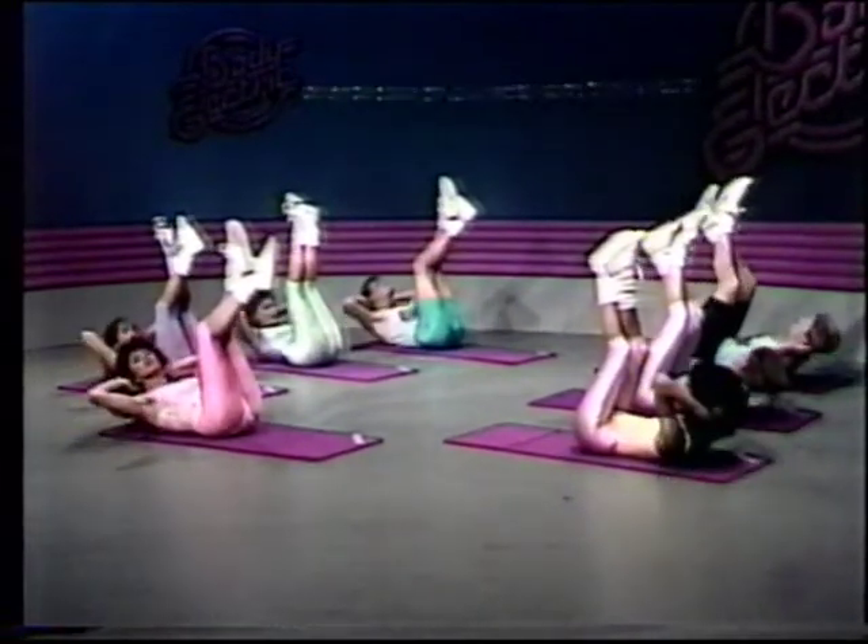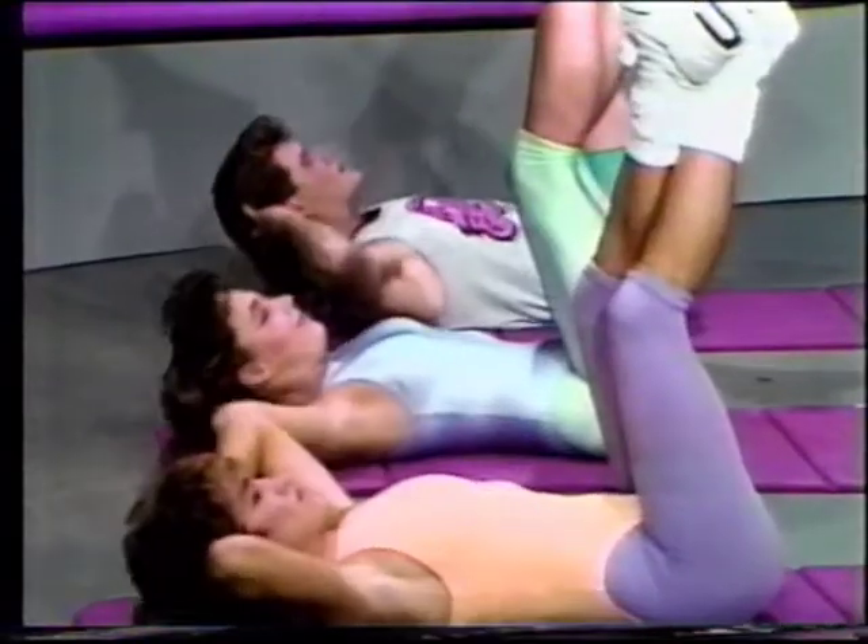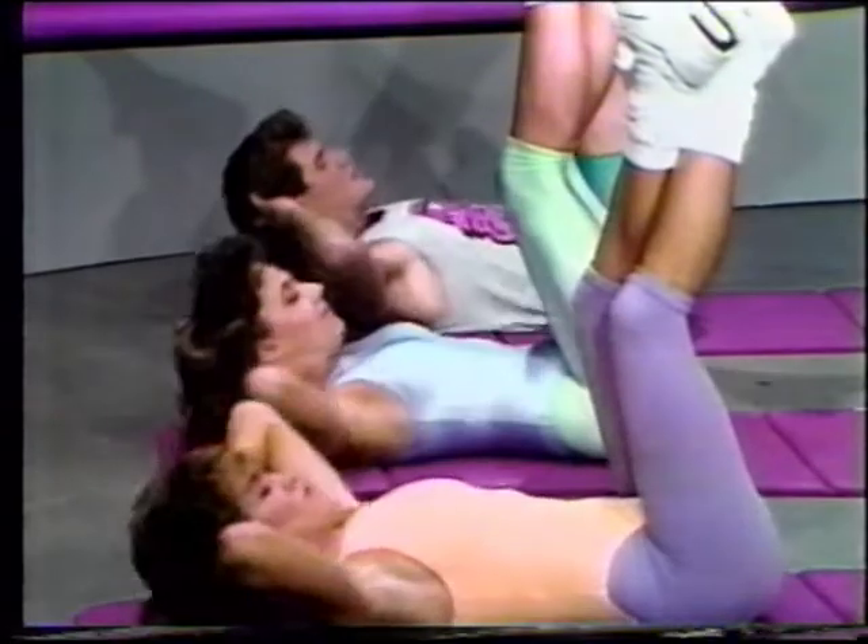Now as you lift, I want you to breathe out, press the abdomen against your back, so force the air out and breathe in as you lower to the floor.